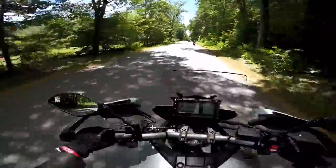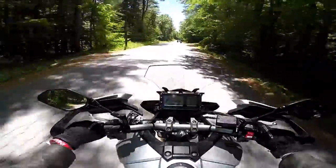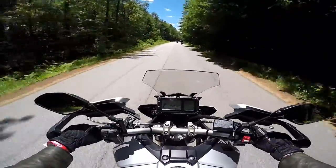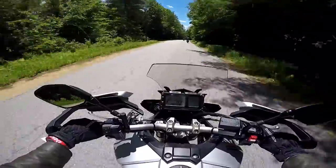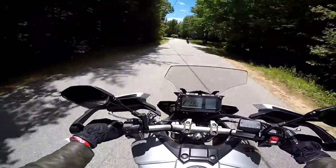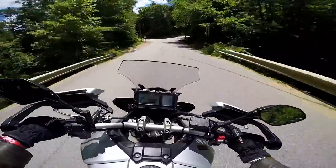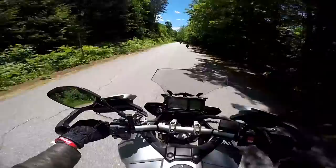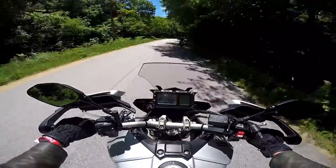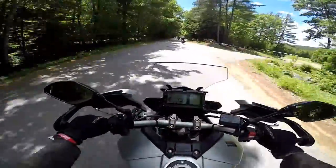I'm not sure what this bike compares to in the marketplace. It's a mid-weight sport tourer and there's not much out there. If you want to step up, there's the Ninja 1000 — that's even more of a sporty sport tourer. Step down and there's the Ninja 650, probably similar to that. BMW has the F800 lineup — I bet it's very similar to those bikes. I demoed one of those a few years ago and was a little bit underwhelmed, actually.